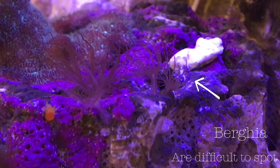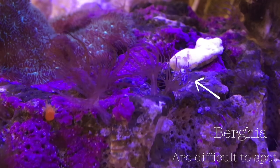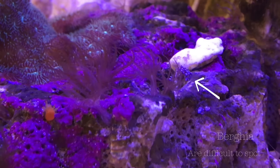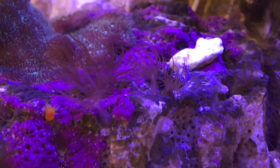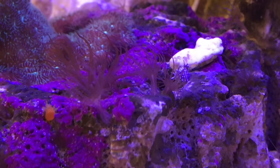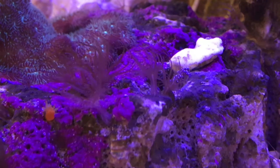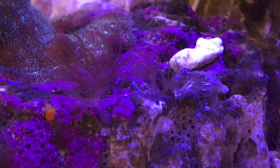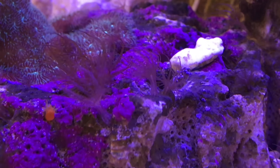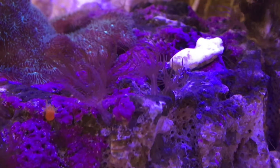When I put it into the tank, it was a little bit difficult to find at first, but I did spot it, and it seems to have had a meal. You can tell this because the extensions on the body change colour — they become a slight purple colour. This is because they absorb some of the stinging cells that the Aiptasia actually contain, and then use it as both a defence mechanism and also to have an effect on the Aiptasia in such a way that it can actually eat and digest it.